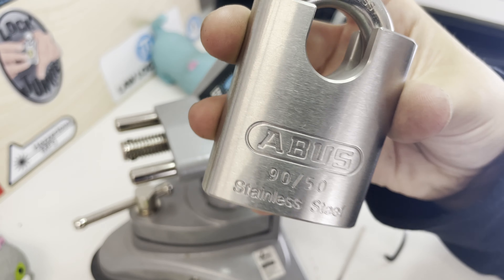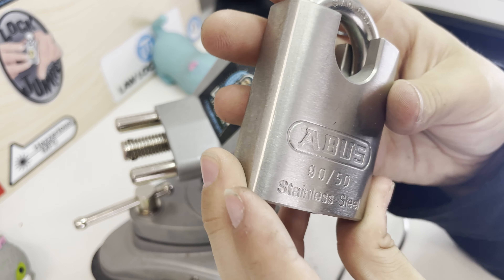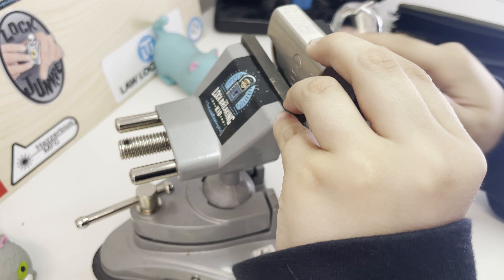This is LotBreakingKid. Today I'm going to be trying to pick this Abus 9T50, same as Phil.